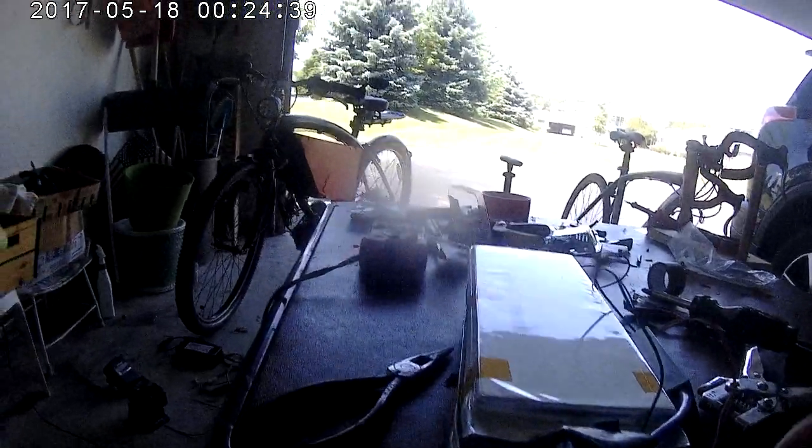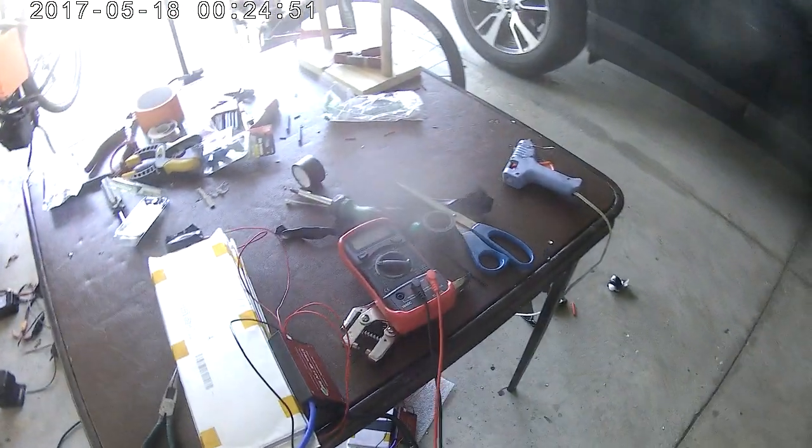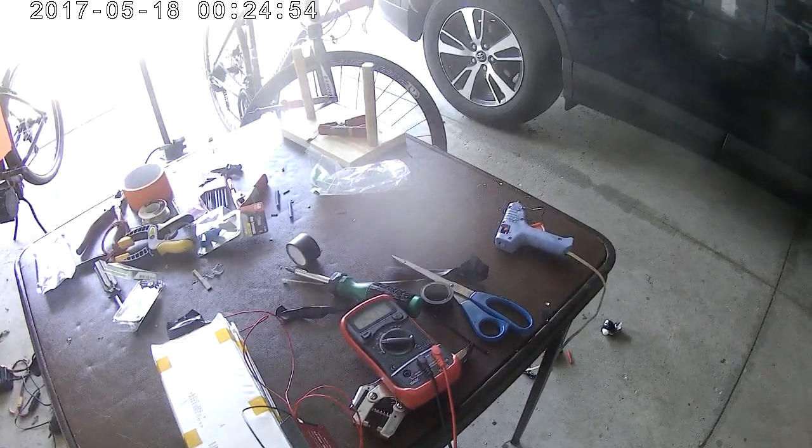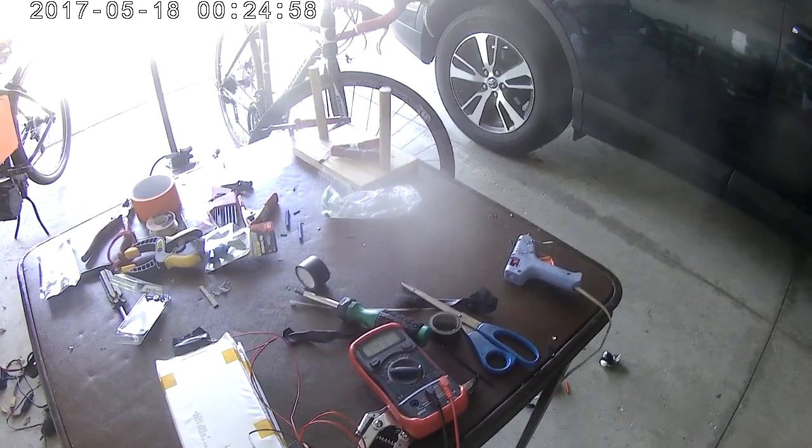Let me do a quick voltage test. We should be seeing around 14-point-something. Positive and negative — yep, 14.3, 14.36. Alright, that's good.